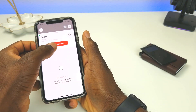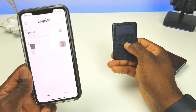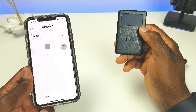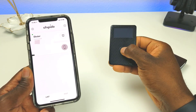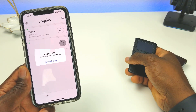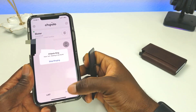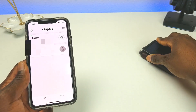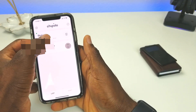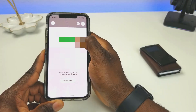On the reverse side, if you lose your phone you can use your wallet to locate it. Just double-tap the button on the wallet and your phone will start ringing. Go ahead and stop it — that's an awesome feature.